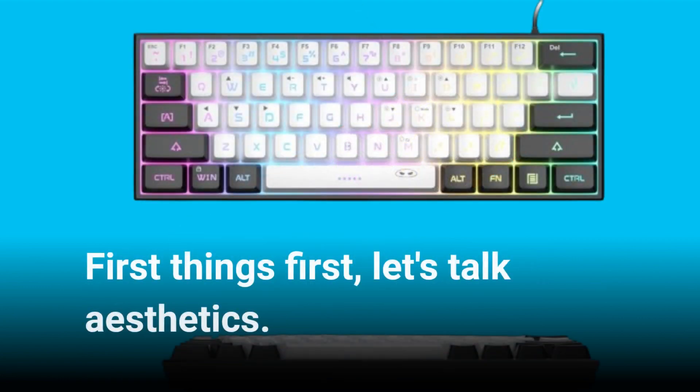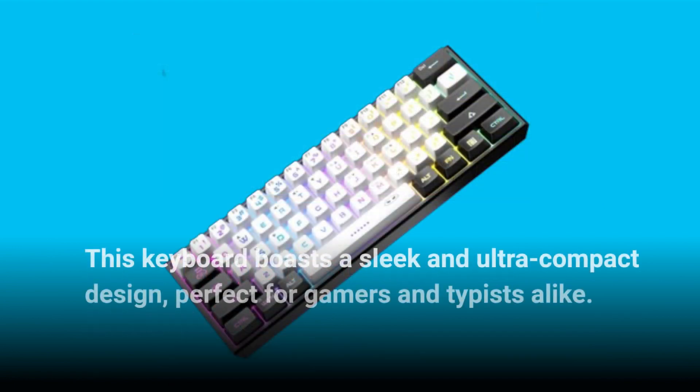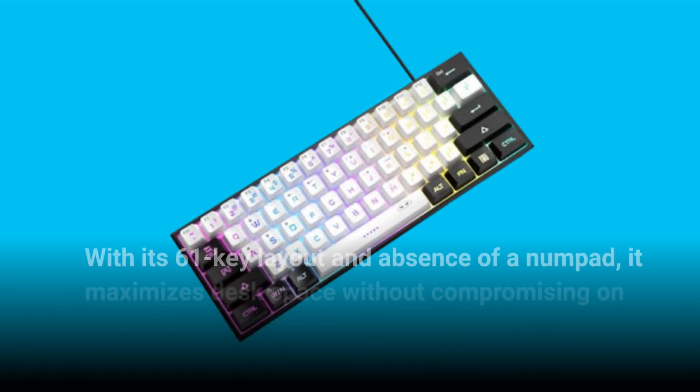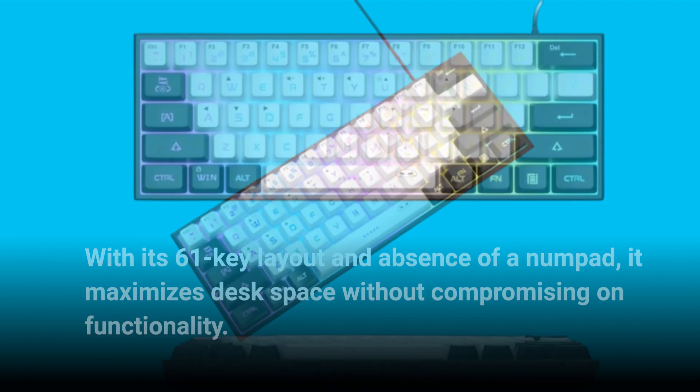First things first, let's talk aesthetics. This keyboard boasts a sleek and ultra-compact design, perfect for gamers and typists alike. With its 61-key layout and absence of a numpad, it maximizes desk space without compromising on functionality.